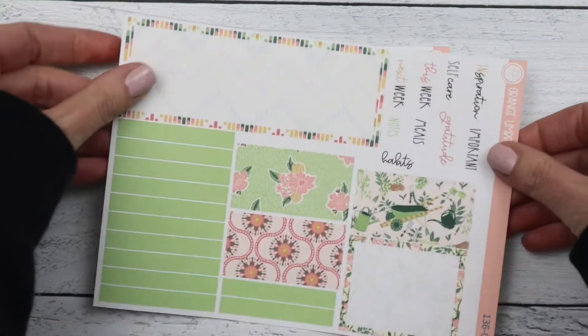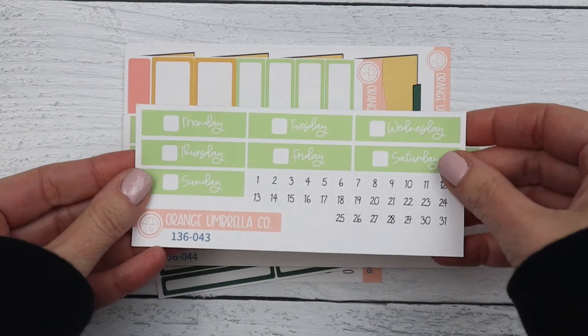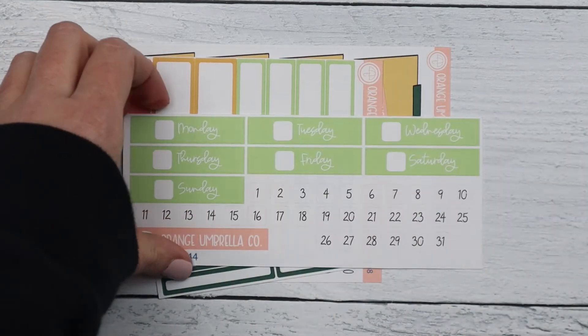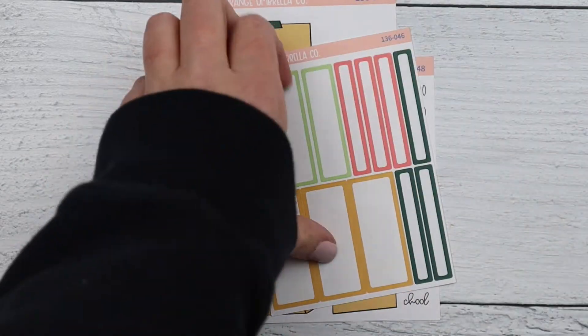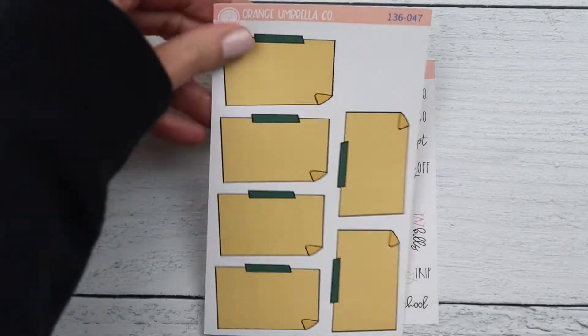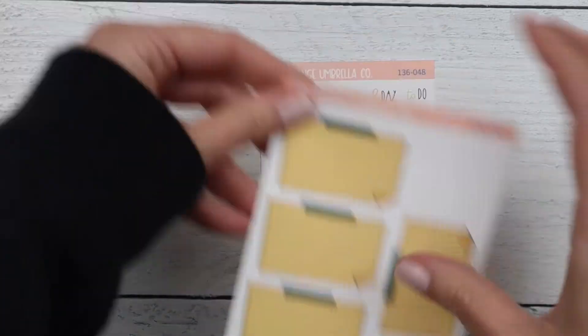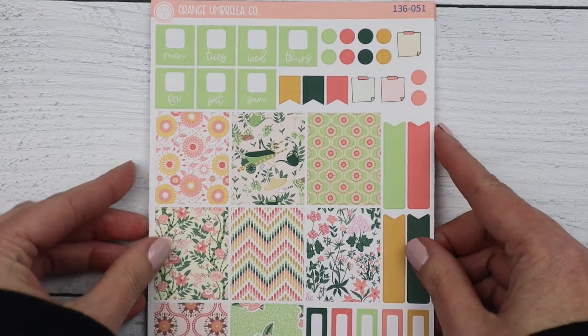The vertical priorities kit has the A5 main sheet, 7x9 main sheet, date covers for the A5, date covers for the 7x9, A5 labels, the 7x9 labels, bottom box covers for the 7x9, and your added functional sheet.